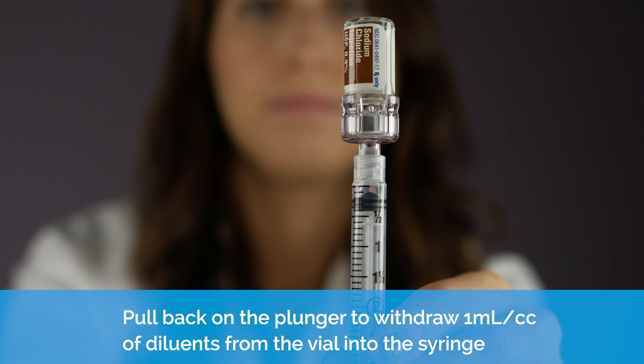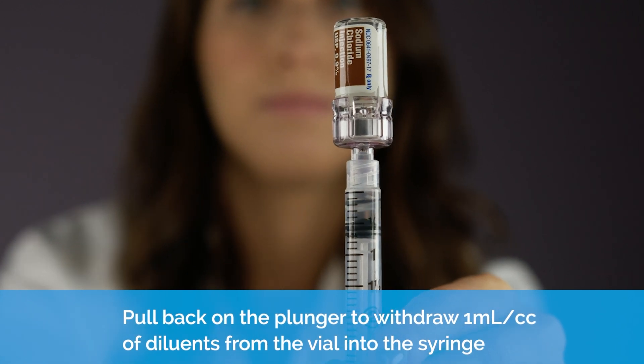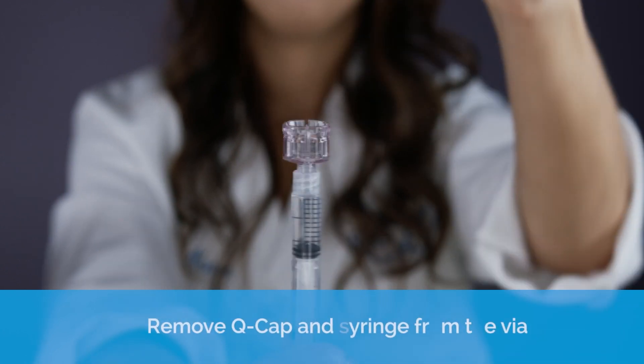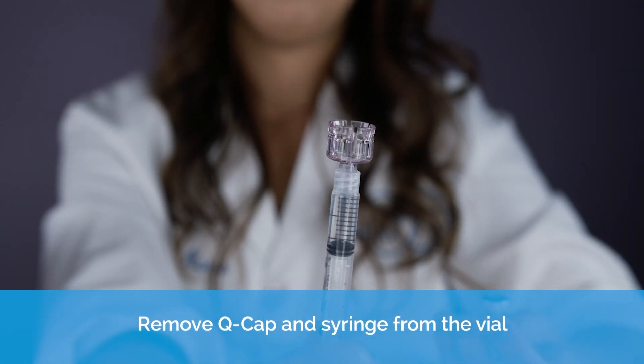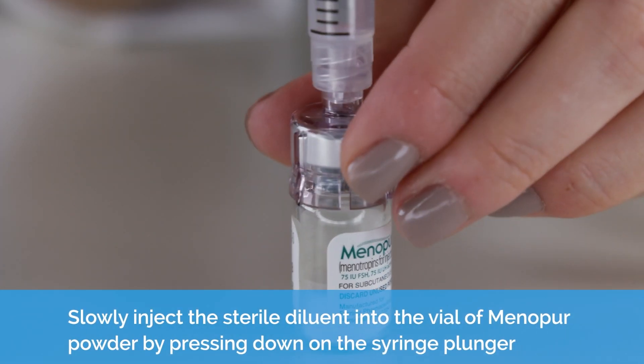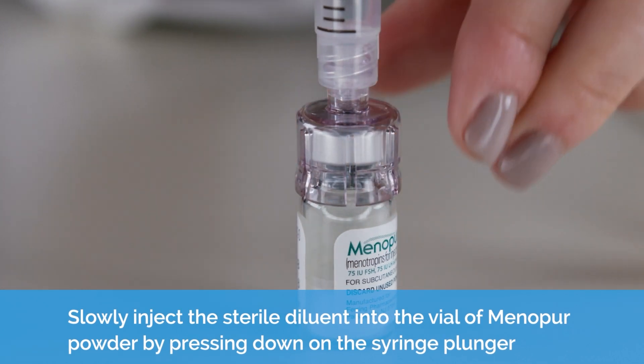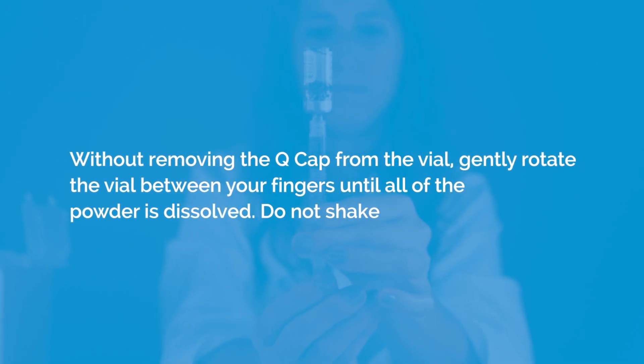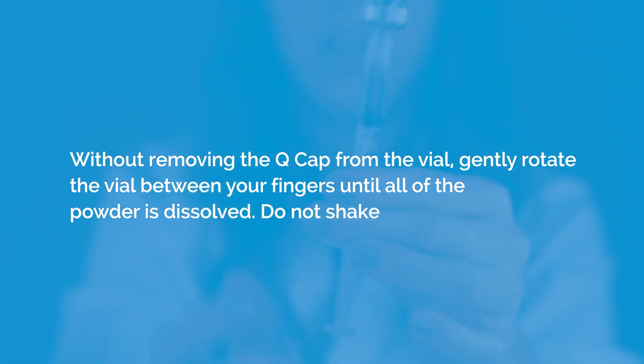Pull back on the plunger to withdraw one milliliter or one cc of sodium chloride from the vial into the syringe. Remove the Q-Cap and syringe from the vial. Without removing the Q-Cap from the vial, gently rotate the vial between your fingers until all of the powder is dissolved. Do not shake.